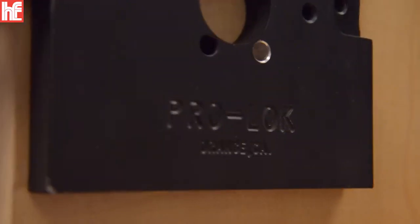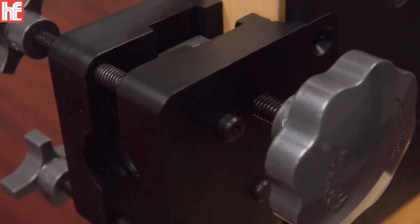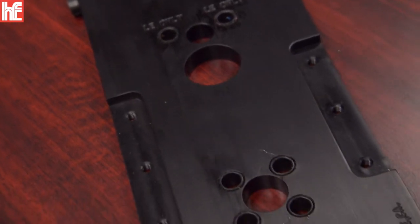My name is Adam Duberstein. I'm with ProLock and today I'm here at HL Flake to talk about ProLock's professional series insulation templates.